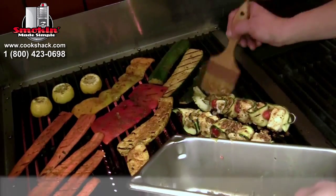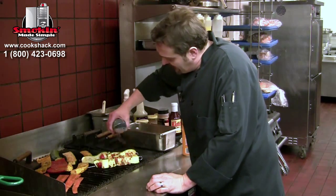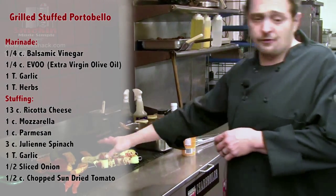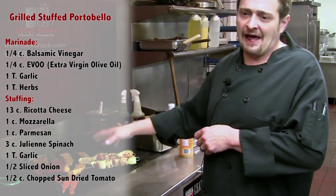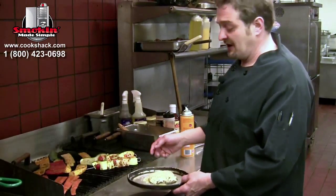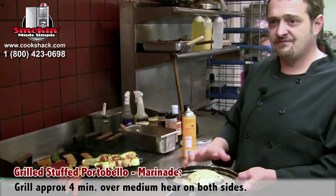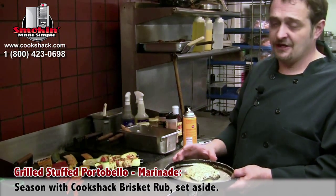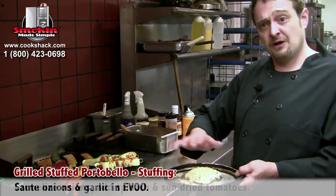One thing you've got to do with fish is impart a lot of flavor, so I do a different marinade all the time. For our grilled portobello plate, we've grilled the portobello previously — marinated in some balsamic, olive oil, garlic, and herbs. Once we pulled it off the grill and let it cool, we've stuffed it with ricotta cheese, feta cheese, parmesan, sautéed spinach and onions, and sun-dried tomatoes.